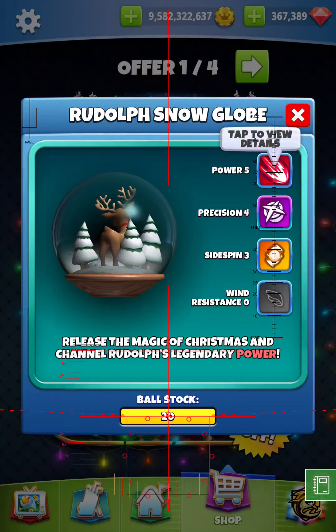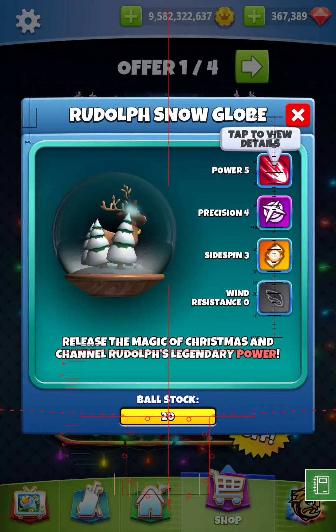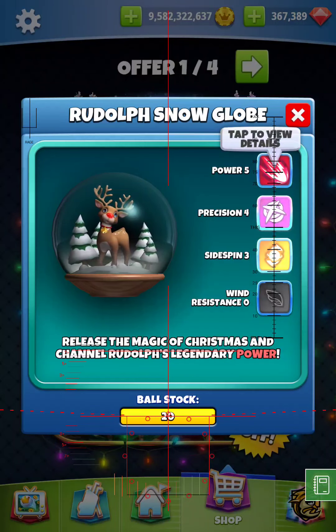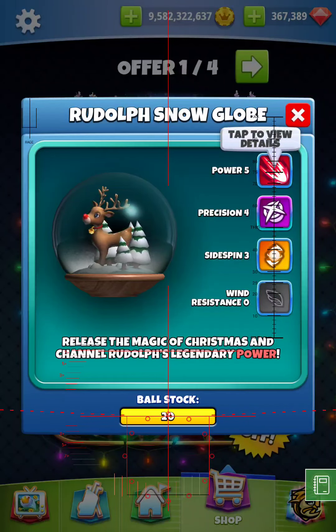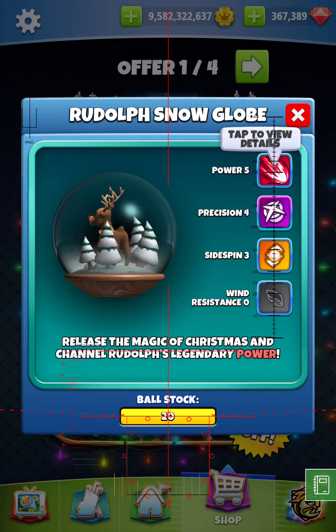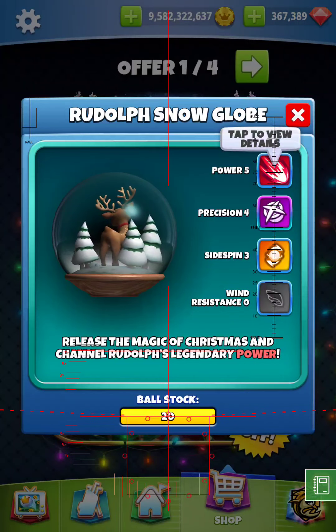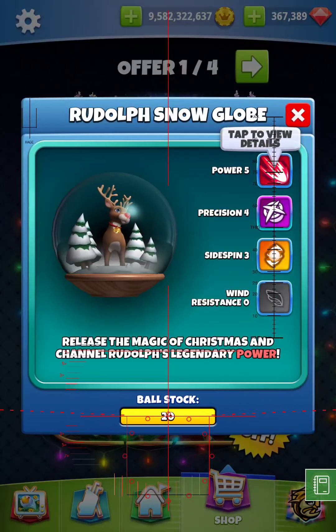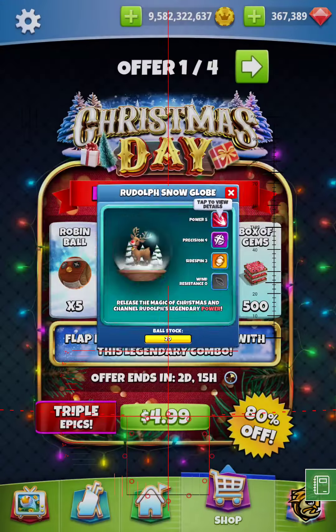Generally speaking, we're using these balls on sentence and max OP and stuff like that, so it's just not as important — like on a par 3 or a long par 5 drop or something like that in headwind — that it be centered up, in my opinion. But this is a good ball: Power 5, Precision 4, Side Spin 3. This is a beautiful precision ball right here.